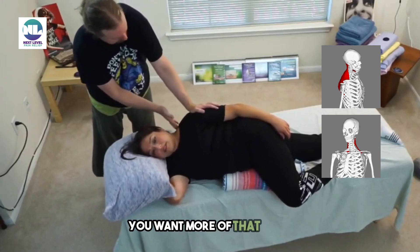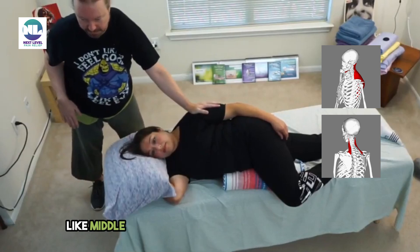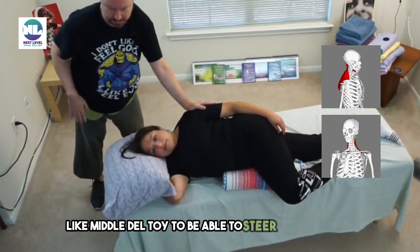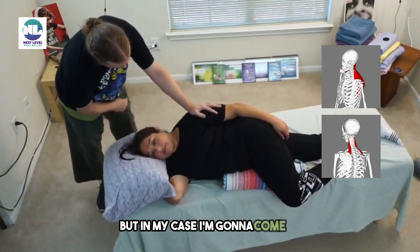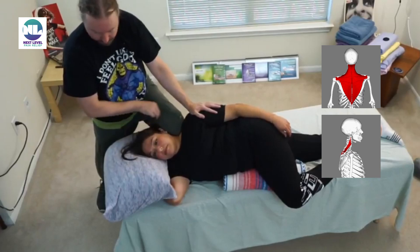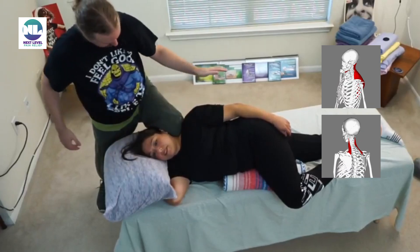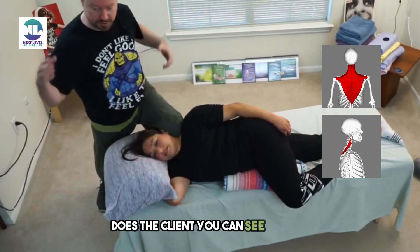You want more of that? Okay, so now I've got a handle essentially on her middle deltoid to be able to steer this shoulder. But in my case, I'm gonna come up — instead of using my elbow — and put my knee right here. How's that? That feels good. Does the client — you can see — does the client have any idea that I'm using my knee right now, unless they're like looking up?